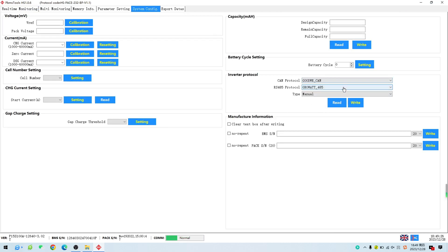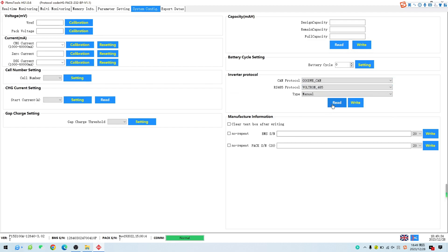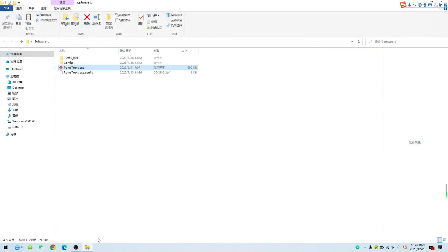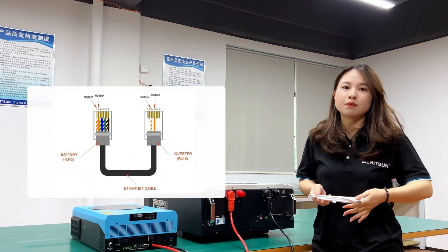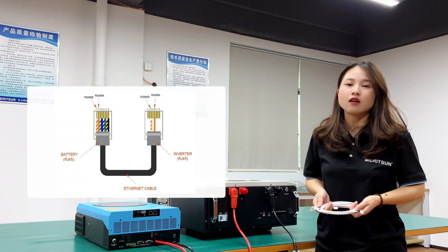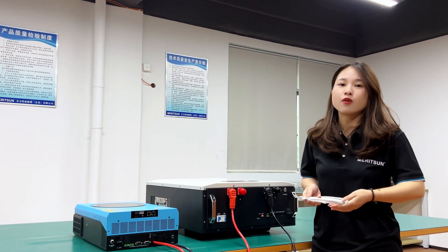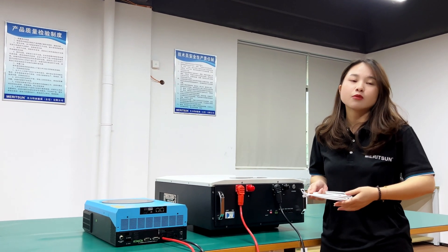Generally, we will default set the inverter protocol in the battery BMS according to our customer's requirement before delivery from the factory, so that they can connect the battery and inverter for communication directly when they receive them. Then take this inverter communication cable — this is the special pin that needs to be compatible with the Voltrony inverter. One side connects to the RS485 port of the battery and the other end connects to the BMS port of the inverter.